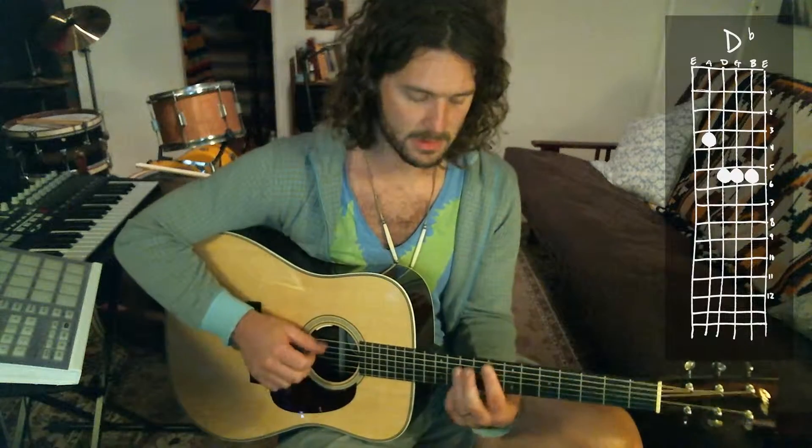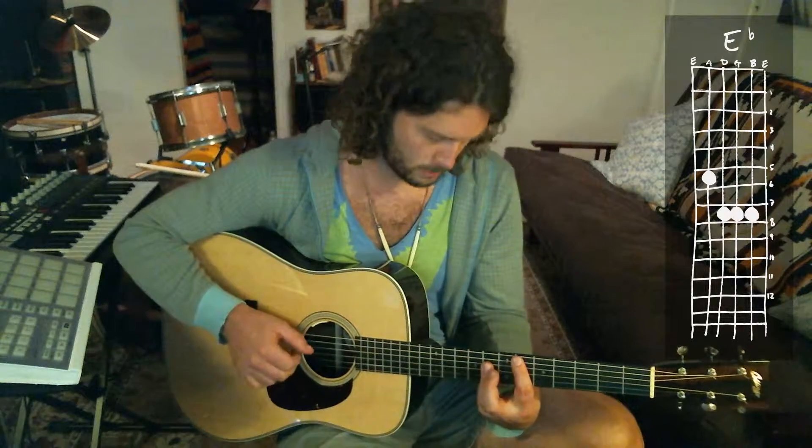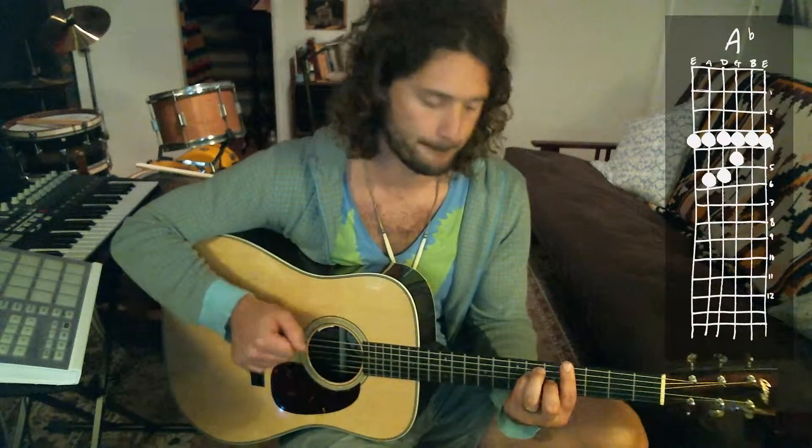And then the last part just goes like that. Then it opens up to the chorus, which is F minor, D-flat, A-flat, E-flat.